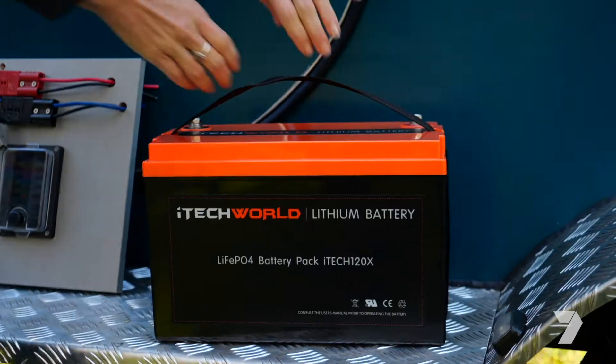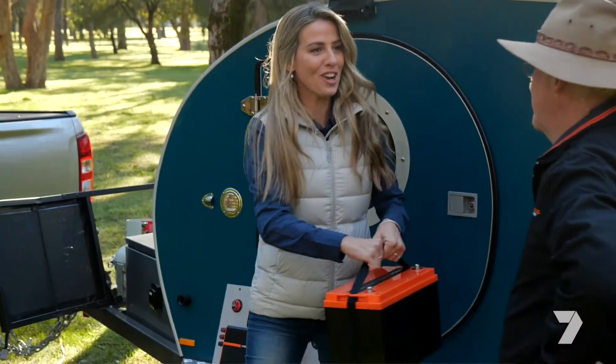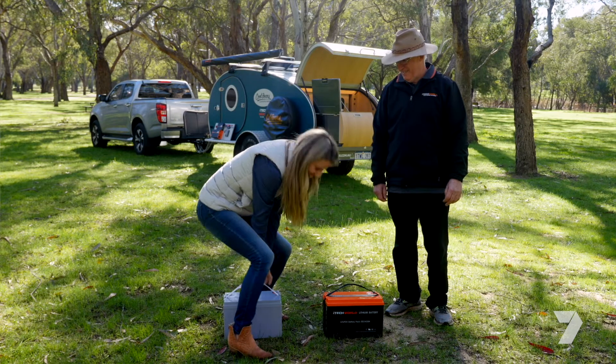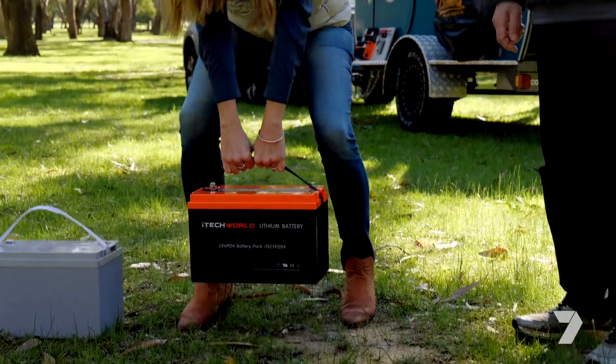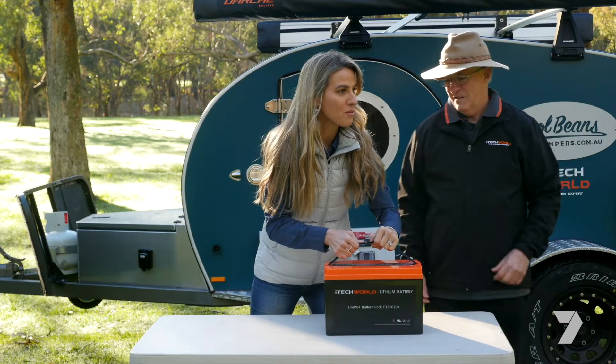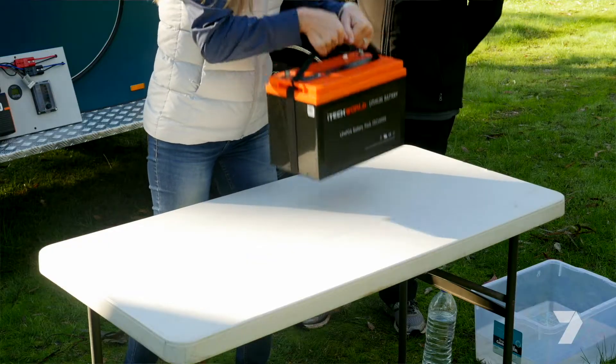Do you want to just grab it and put it over here on the table? Oh my god, it's so light! That's what these things are all about. The old lead-acid battery — you wouldn't be able to pick that up — the equivalent power output you'd be looking at about 60 kilos, this is 12. I've never been able to pick up a battery before! He said pick up the battery and I was like, yeah right, now you do it. Then I picked it up and it weighed nothing.